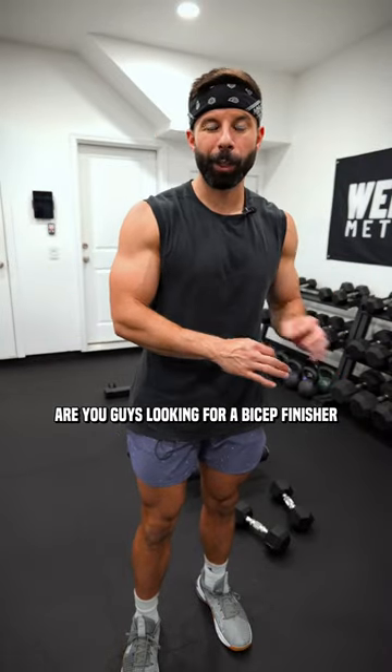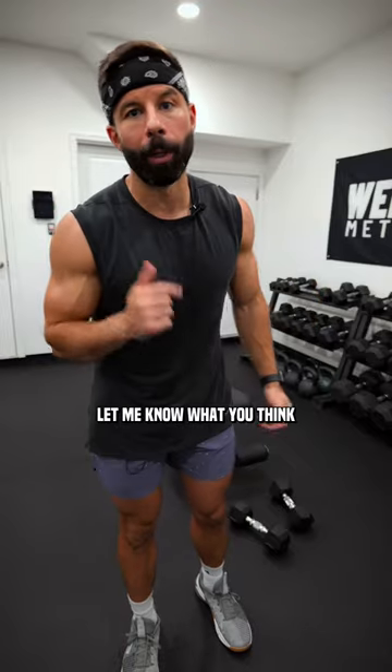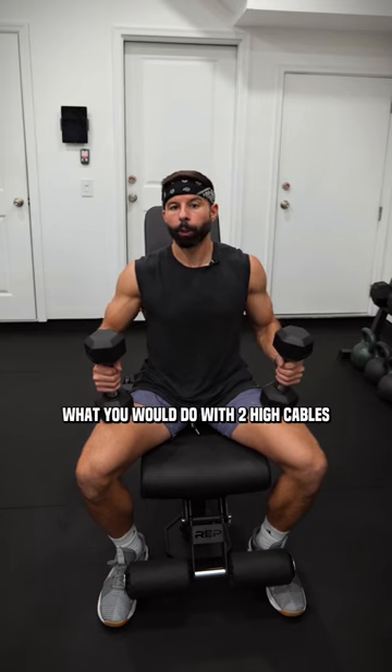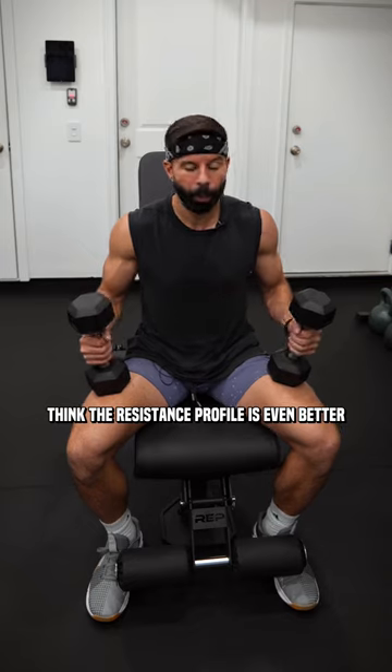Are you guys looking for a bicep finisher to absolutely torch those biceps? Give this one a try and let me know what you think. For this one, you want to grab two light dumbbells. This exercise kind of replicates what you would do with two high cables, except I actually think the resistance profile is even better.